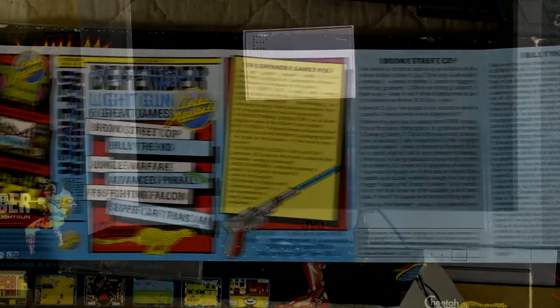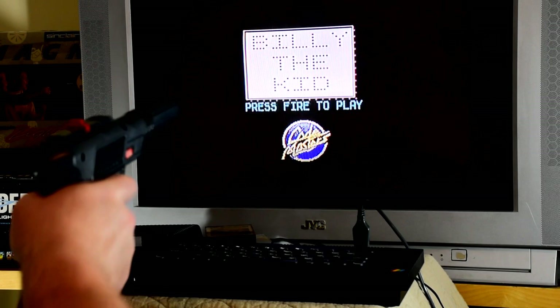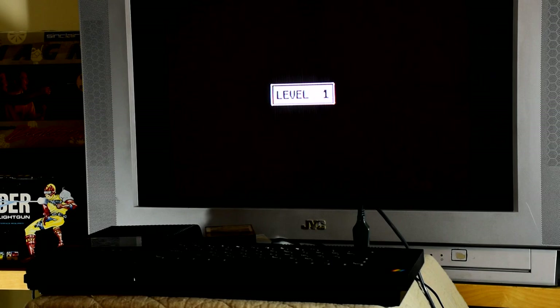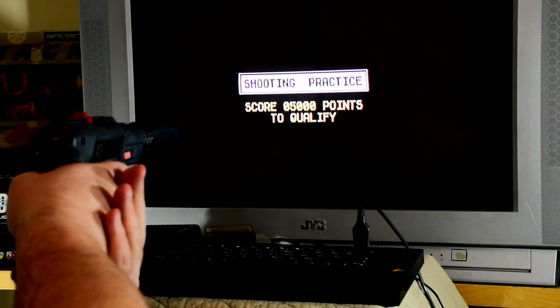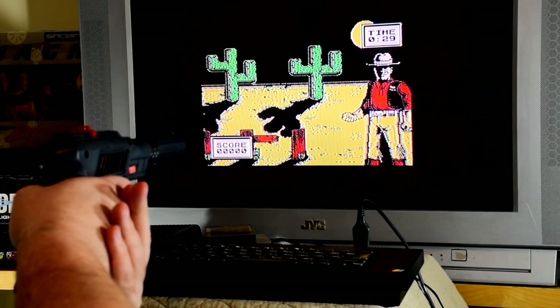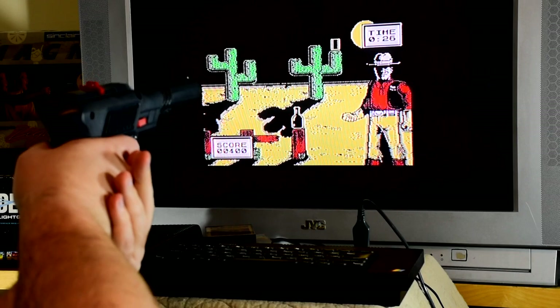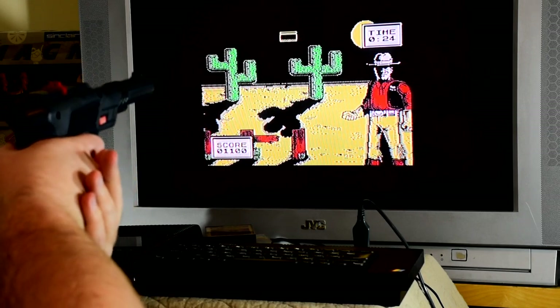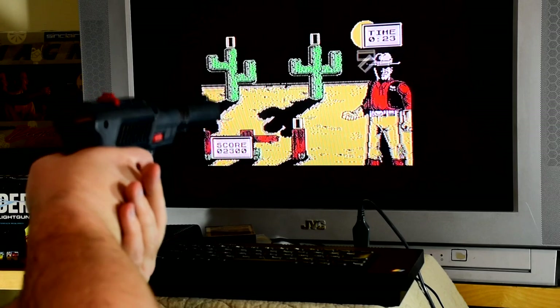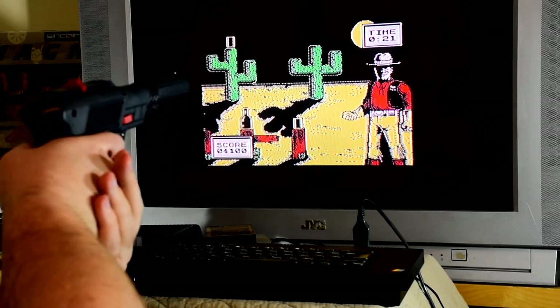Let's start with Billy the Kid, which greets us with a very basic title screen. There are no options and no way to calibrate the light gun, so they must have been pretty sure of its quality. Starting the game drops us into that old light gun staple, the shooting gallery. The various objects are worth different amounts of points, with the thrown can being worth the most, and there are a few extra points if you manage to keep hitting that flying can.